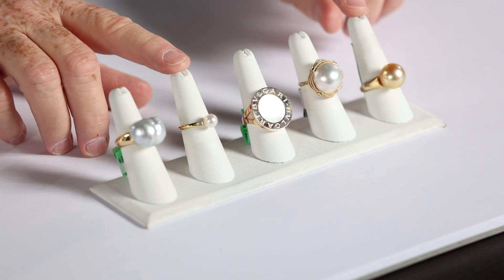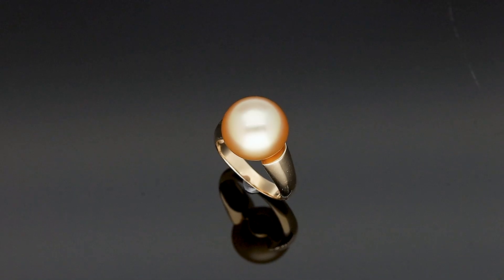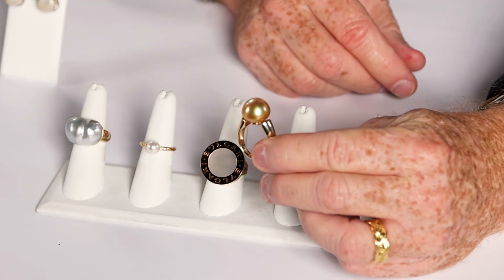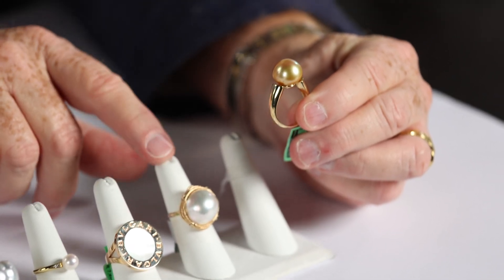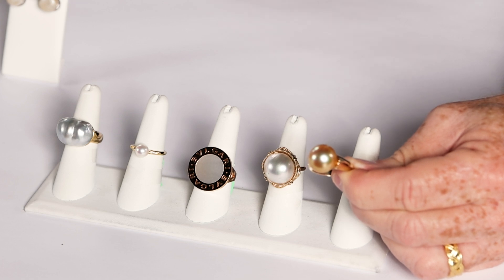The other two are going to be just what we refer to as button pearls. I've got a South Sea and an Akoya here. Button refers more to the shape — you'll notice it has more of a flat bottom, not quite as flat as the domed Mabe pearl, but it's not as traditional round that you'll typically see.